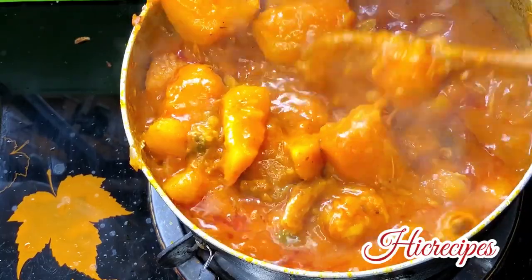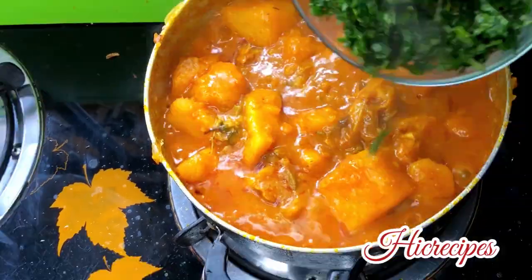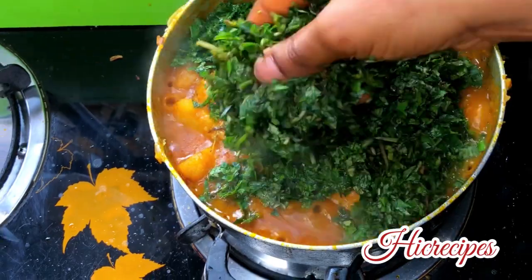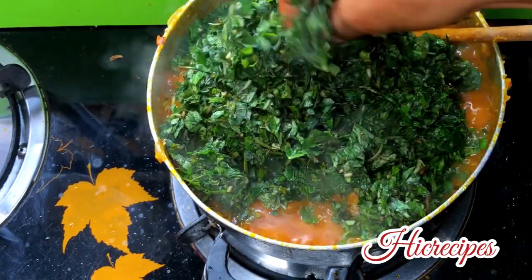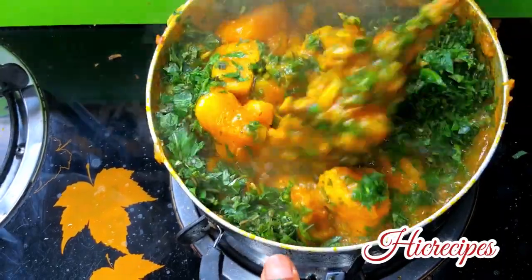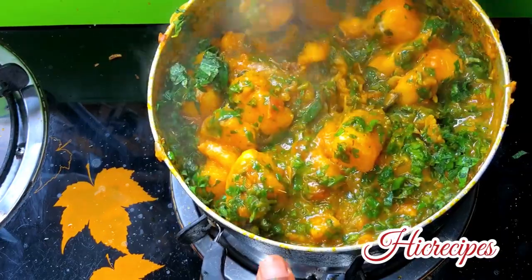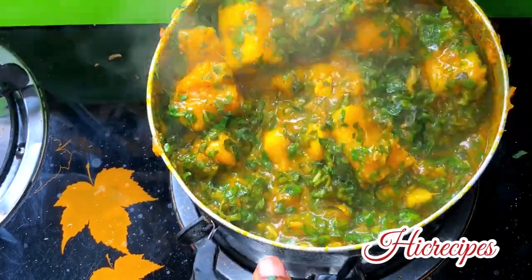Guys, just take a look at this yam porridge — this is luscious, this is delicious! And another secret to my yam porridge is adding scent leaves. It literally takes your yam porridge to a new level. That's it for today, guys — thanks for watching!